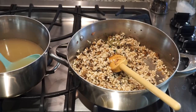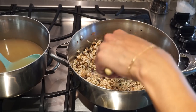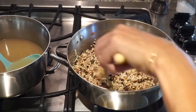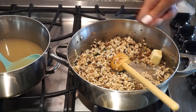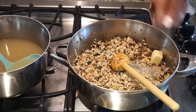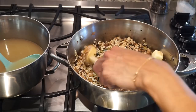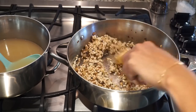Now I'm going to add a pat of butter just for creaminess — totally being extra, you do not need it. And we are going to start adding ladlefuls of stock and stirring. Ladleful, stir, let it evaporate or concentrate the flavor. Add another ladleful, stir, let it evaporate, concentrate the flavor. Another ladleful, stir. You're just going to keep going over and over and over until you've cooked your rice and used all of the broth.